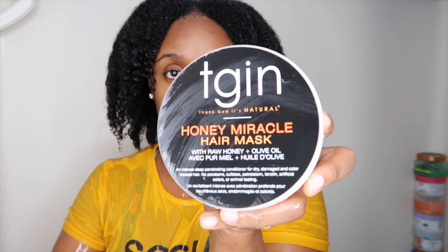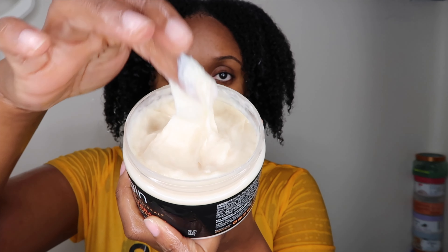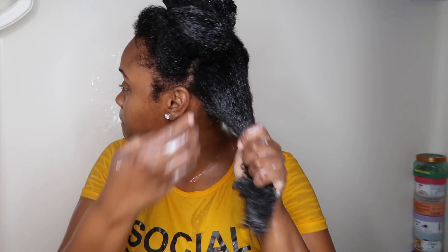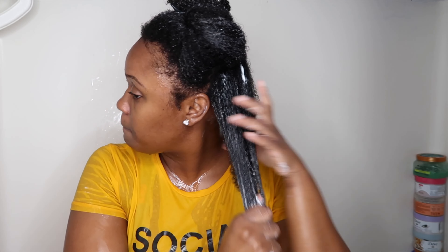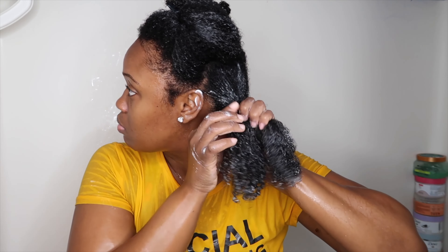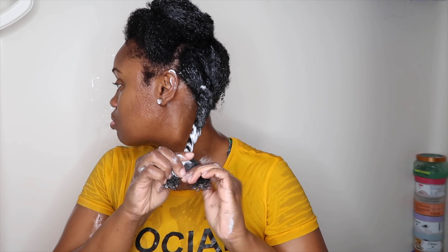This is my hair after conditioning. Now I'm following up with my deep conditioner — this is the TGIN Honey Miracle Hair Mask. I have a whole tutorial on this mask; it's one of my go-to hair masks when I don't have time to make something. It's very lightweight, not very thick, comes off a little watery, not very creamy, and I think it's great for low porosity hair. I apply it all over my hair first, then go section by section, twist it up, and I'm on my way.